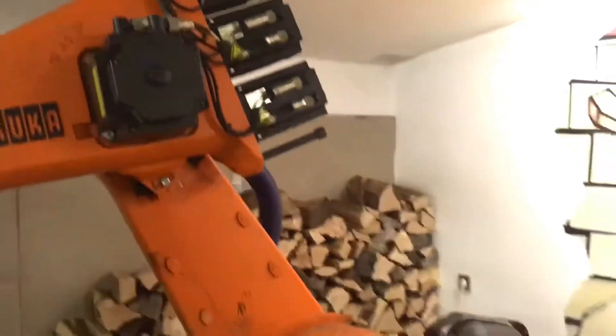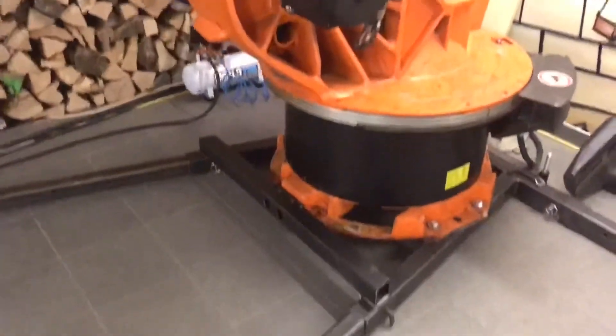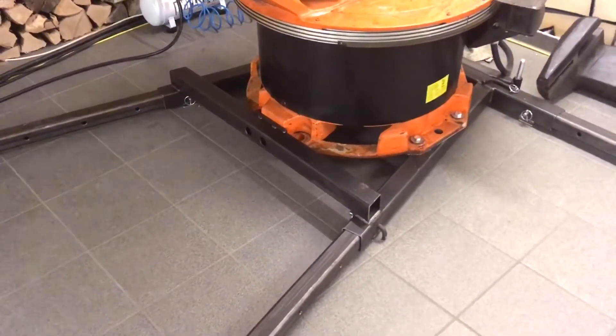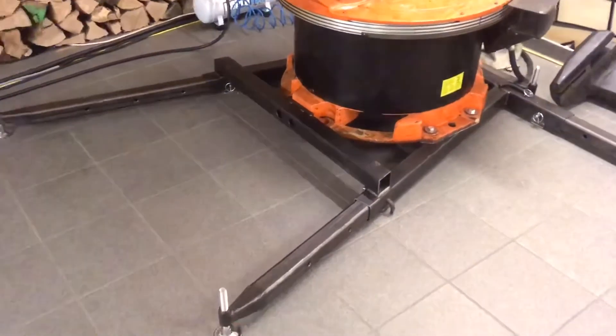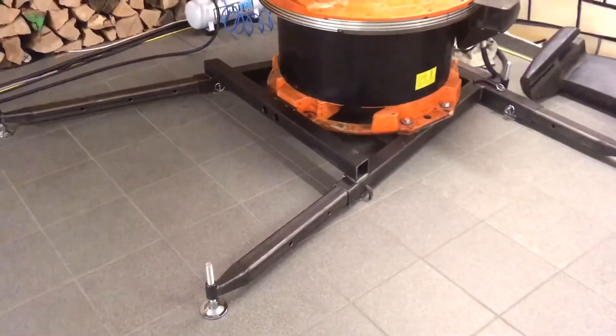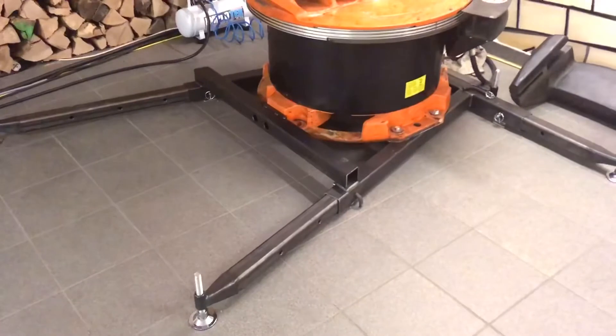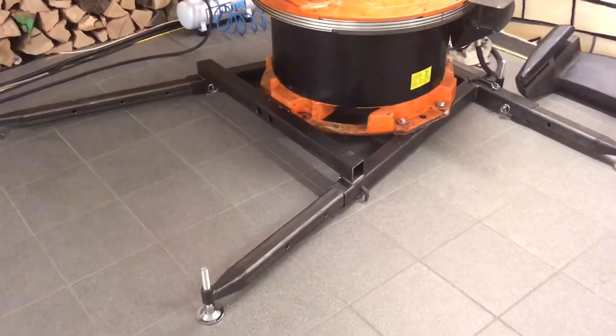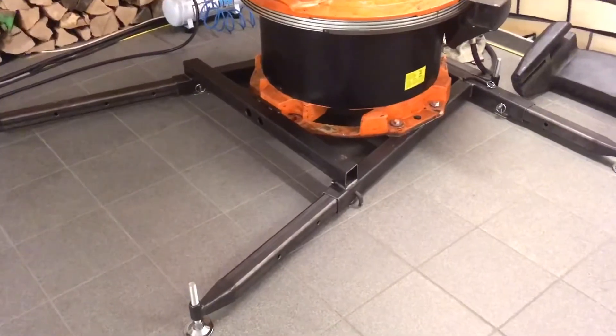In order to keep the robot mobile, a friend of mine designed for me this tube frame serving as a support for the robot. This allows me to move the robot with a pallet jack in case I would need to.